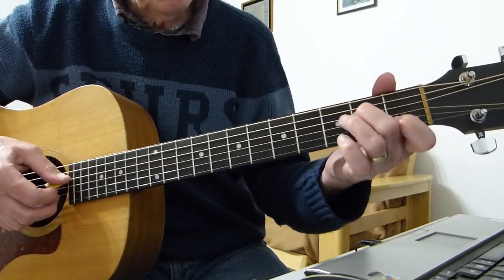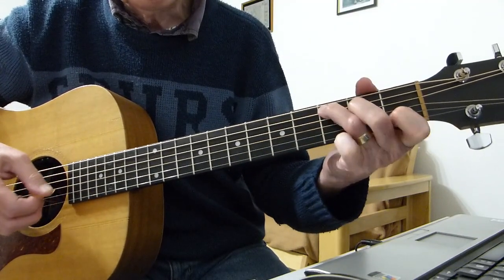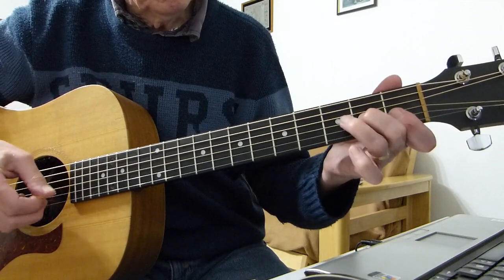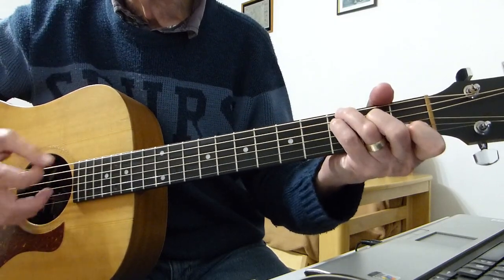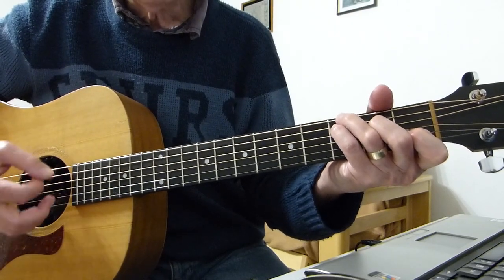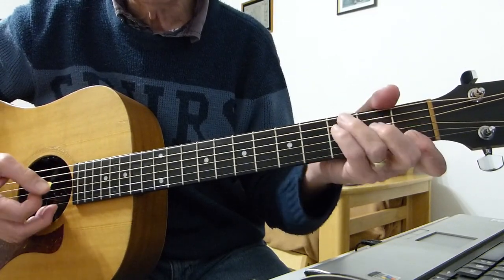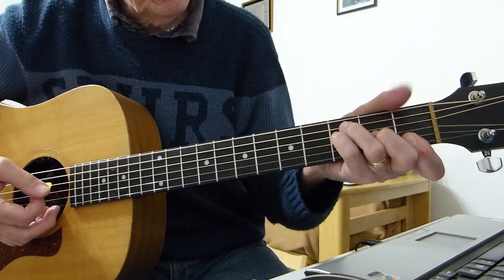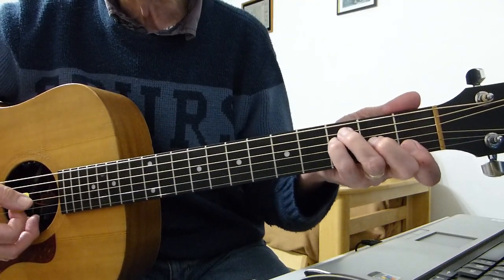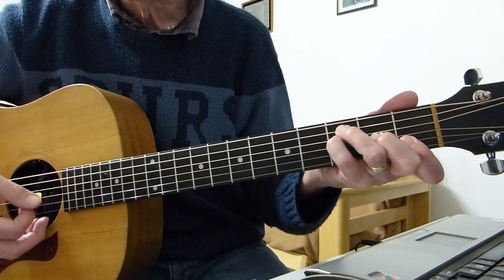Let's do the intro once more. So we're into the song now. You can shine your shoes and wear a suit — into an F chord, same thing. Now this time we're hitting the third F chord. You can use a bar chord if you want, but I don't need to — just a normal F shape with the third on the fifth being covered as well.